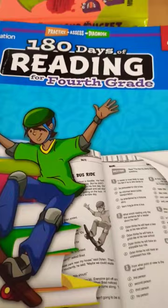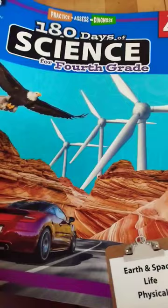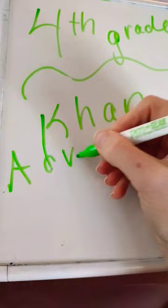We use 180 Days of Reading, 180 Days of Social Studies, 180 Days of Language, 180 Days of Writing, 180 Days of Math, and 180 Days of Science. We also use Khan Academy and Adventure Academy.